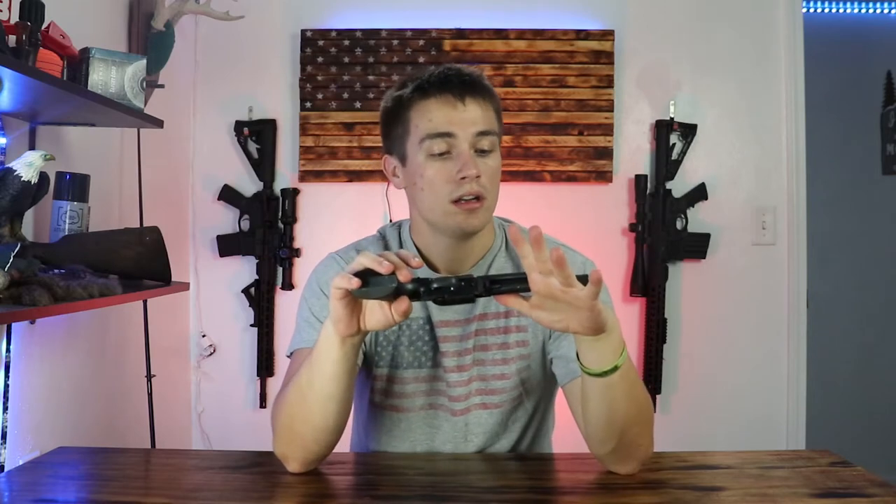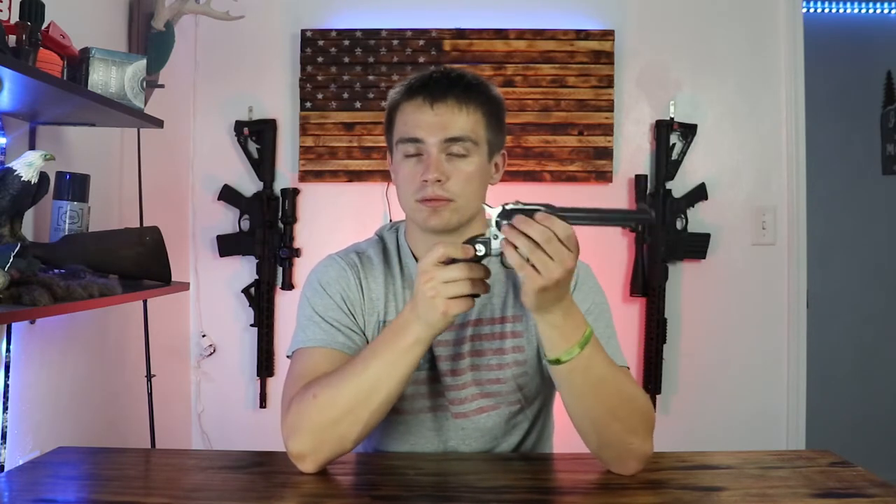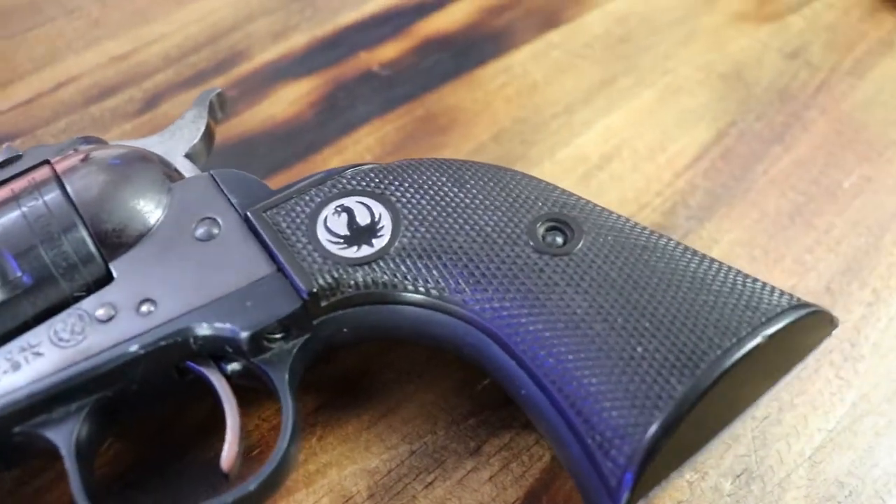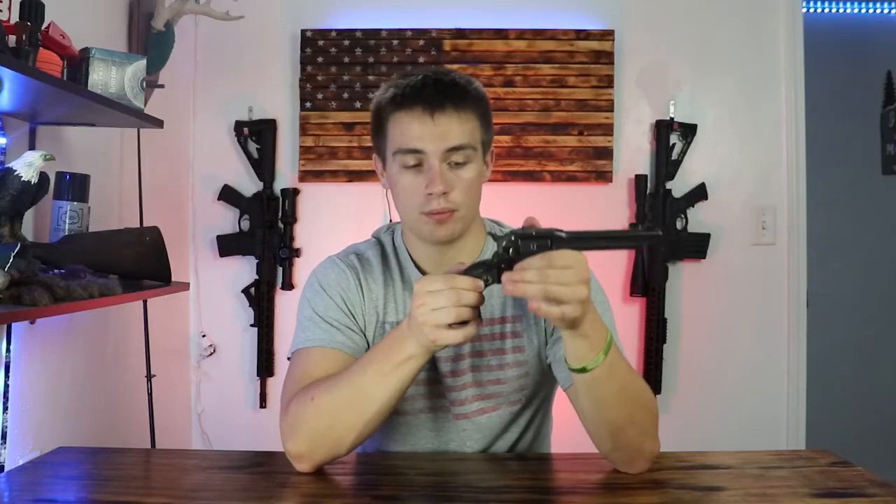It has a nice all-black finish. They do have a variety of different color combinations — when I was doing my research online prior to making this video I found all kinds of stuff about different models and colorways, but this is more of the traditional colorway, the black.